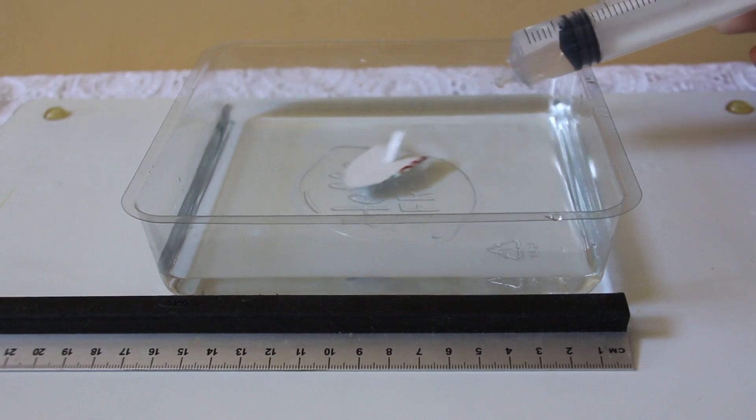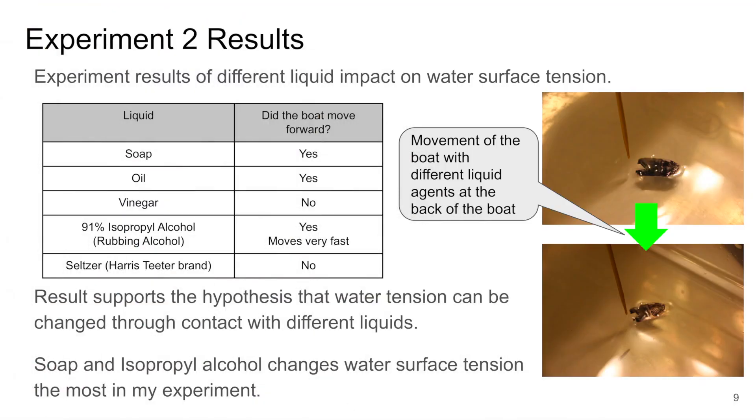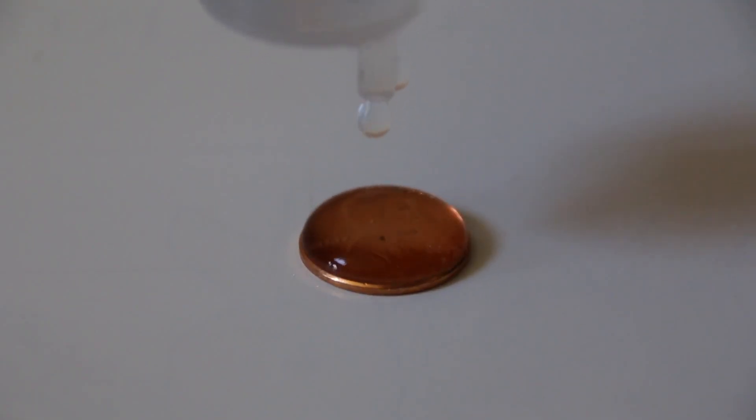For the second experiment, adding different liquids changes the surface tension of water. And for the third experiment, the higher the temperature, the lower the surface tension.